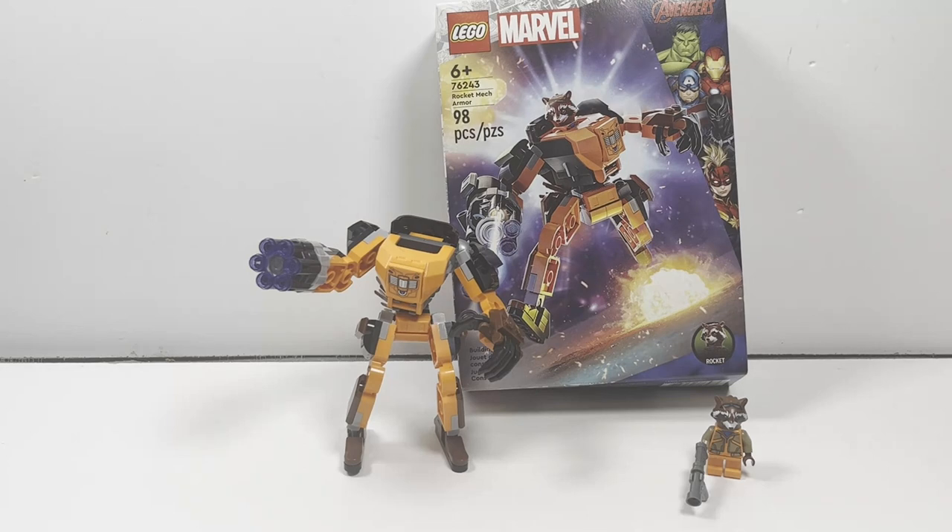Hello there! This is LEGO Dynasty and today I'm here to give you guys my review of the LEGO Marvel Avengers Rocket Mech Armor. It is set number 76243, comes with 98 pieces and is rated ages 6 and up. This set retails in the United States for $14.99 US and $19.99 Canadian.